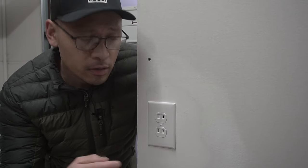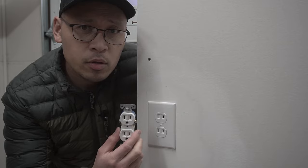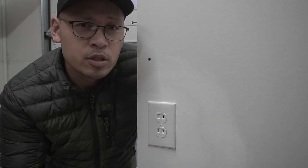On this episode, I'm going to be showing you how to change out this non-grounding type receptacle with a grounded type receptacle that meets NEC code. So stay tuned.